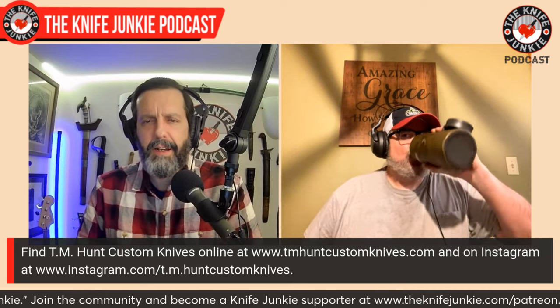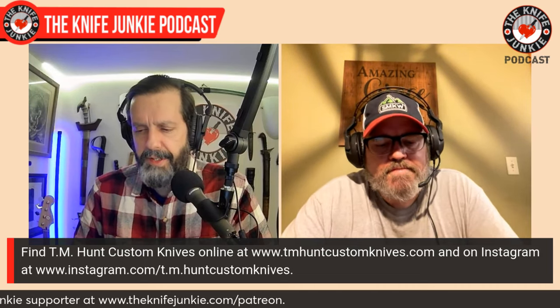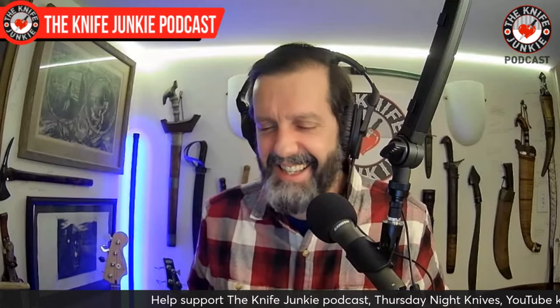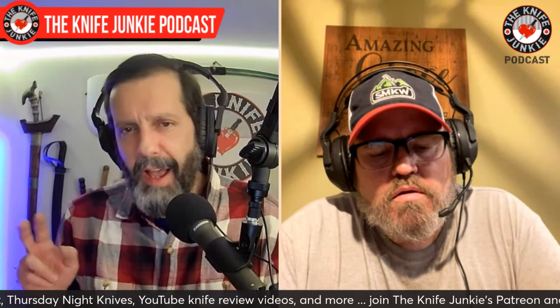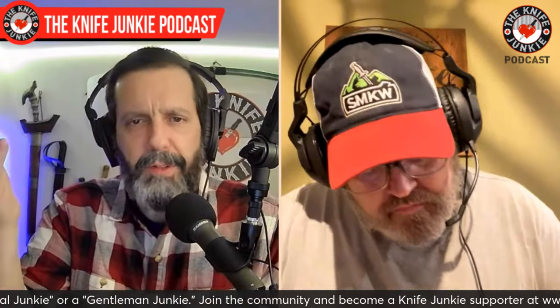Every little job that you think you're not getting anything out of is teaching you something. Hopefully you have something you're aiming for, whether it's knife making or something else — every little job you do helps you get there. For you going full-time knife making — what was that like? Well, it was odd because I got cocky. I'm like, yeah, I know I can do this — which I knew I could. I knew there'd be some struggles and I knew I would do whatever I could to get through them.